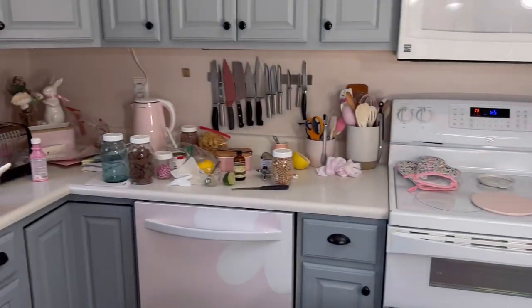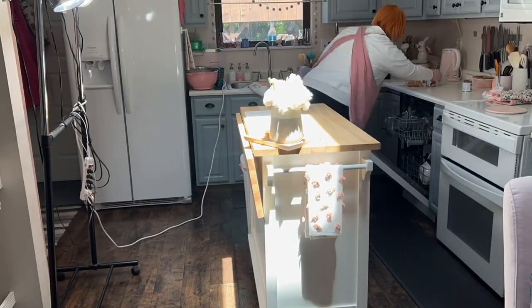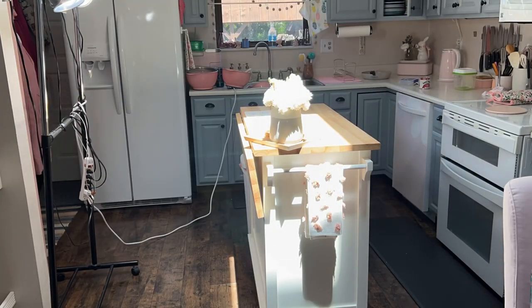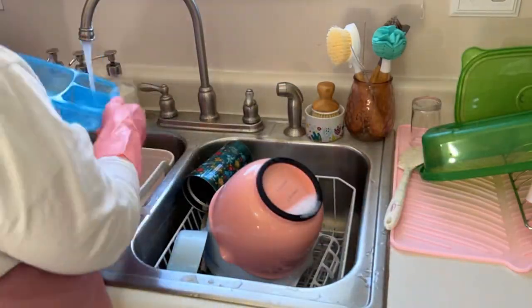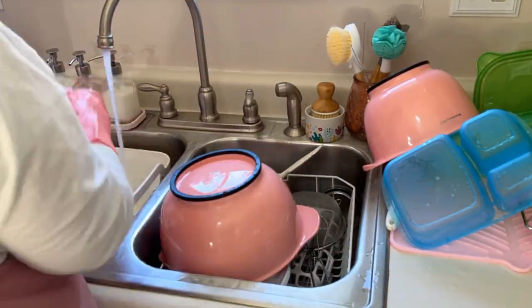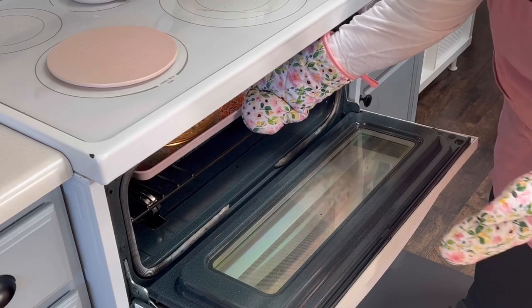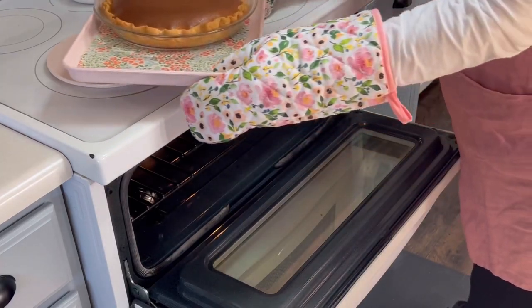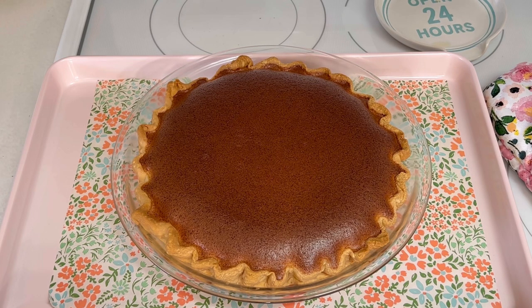I looked around and realized I really needed to clean my kitchen. I removed it from the oven when the top of the pie was a lovely brown color and only jiggled slightly in the center. I allowed it to cool to room temperature, then moved it to the refrigerator to chill for a couple of hours before slicing.